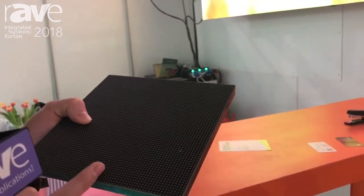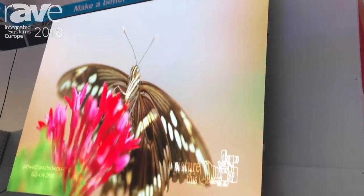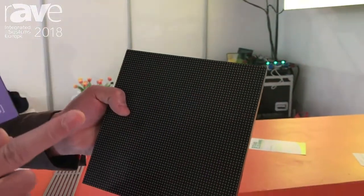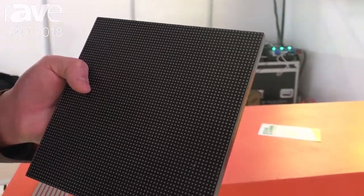The glue can also make the screen moisture proof and waterproof. And with the glue, it brings every LED lamp into one unified surface, which gives it higher heat dispersion compared to a normal LED screen.